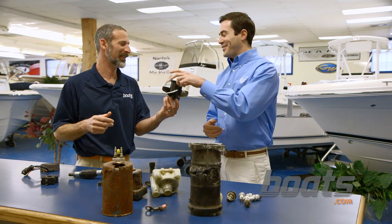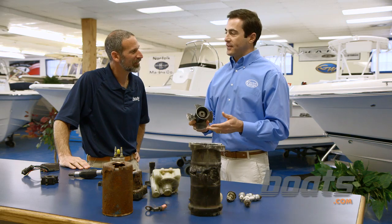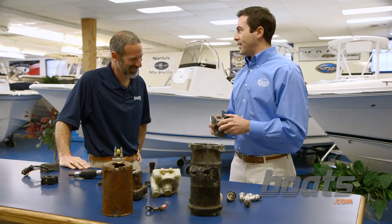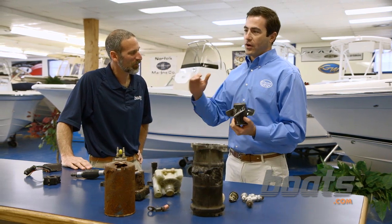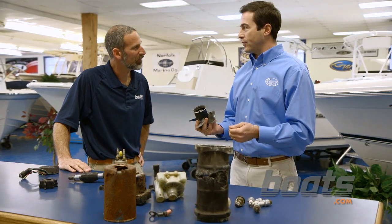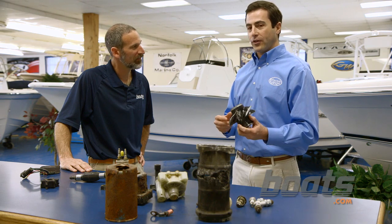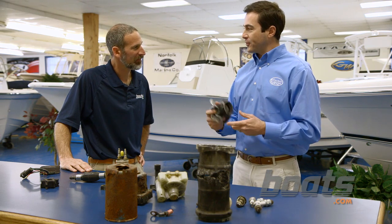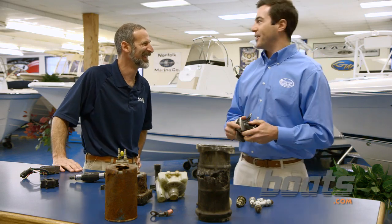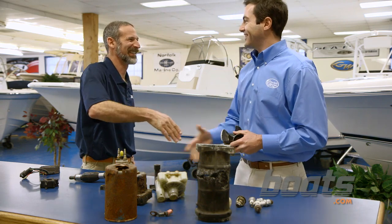Now I've got to ask about this prop — what happened here? This was actually run on a skiff on Granby Street in downtown Norfolk during a nor'easter about five years ago. There was about two feet of water from a tidal surge and they were using it for a rescue. When they brought it in, it was quite a scene. We saved the lower unit for a while and held on to the prop — it's quite a story. Can that be reconditioned? We're going to send it to the prop shop and see if they can work it out.